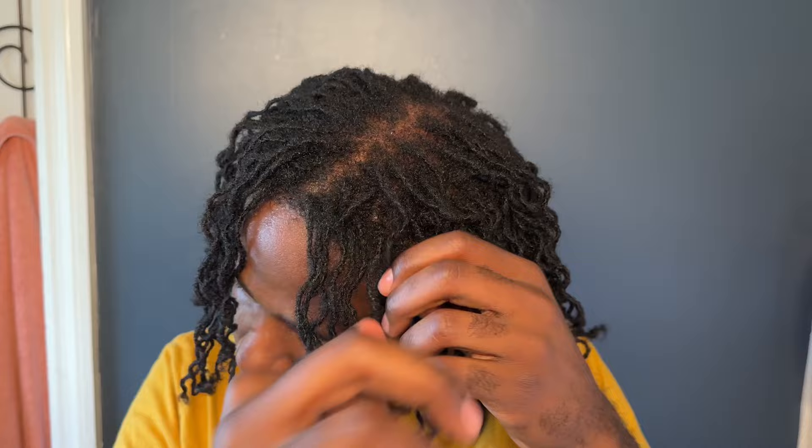That's why I don't braid all the way to the scalp — I think it just gives a better look overall. Then I just go through and decide if I want to do a middle part, which I don't because it looked a little weird to me, and decide how I want to wear and style it. And that's it! If you've enjoyed this video, go ahead and hit that subscribe button and like button, and I will see you in the next one. Bye!